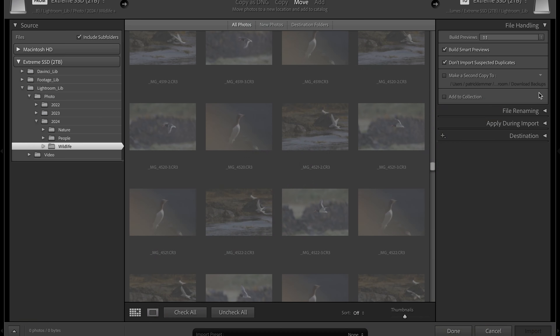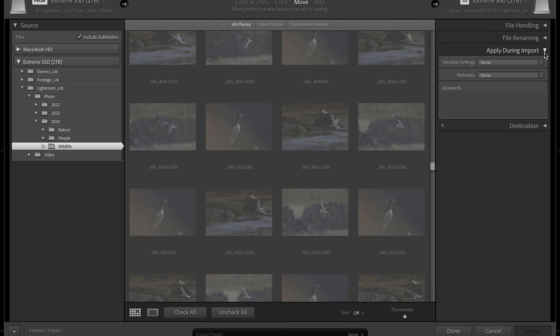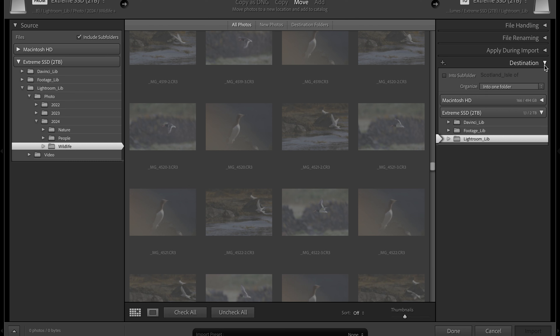File renaming happens within the camera already, so I don't touch that here. Next, you can apply keywords that describe the images you are importing, and this step can and should be repeated whenever you narrow down your library. Usually there are many different images included in your initial import, which won't allow for very specific keywording. So do that again whenever possible to get your images tagged as specifically as possible.